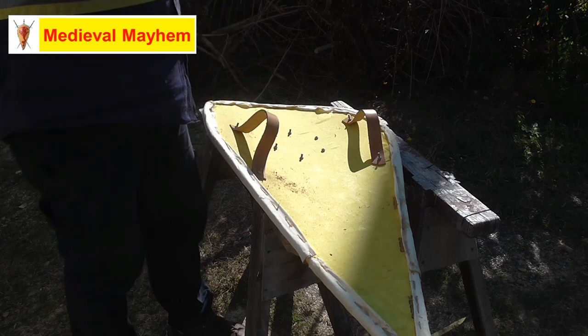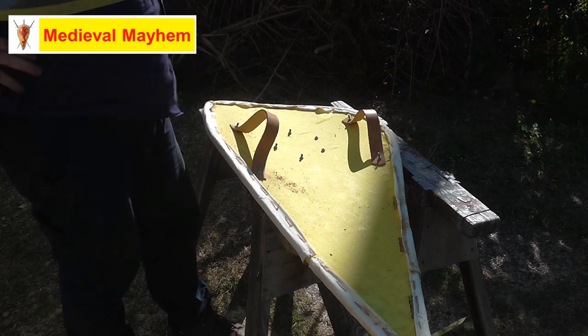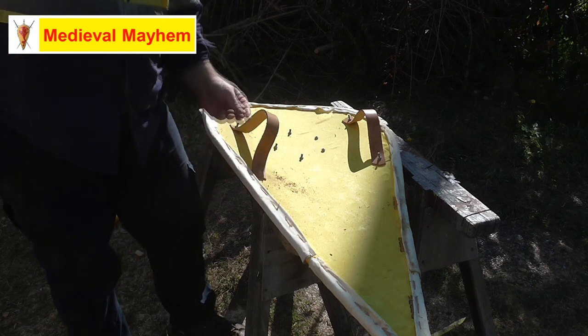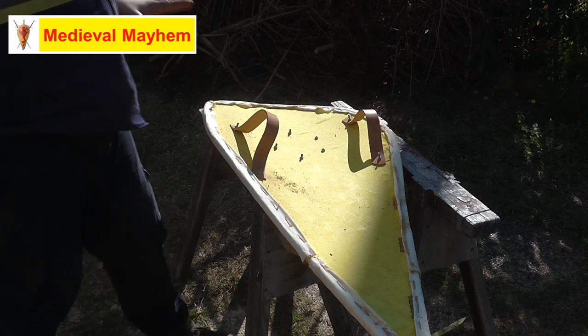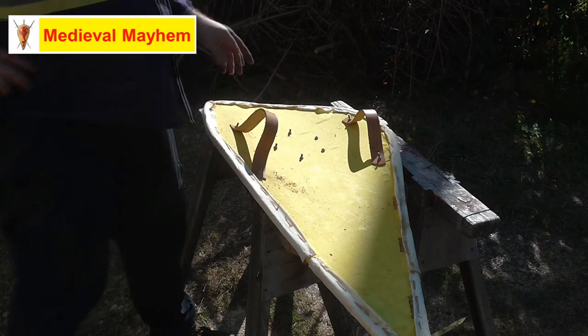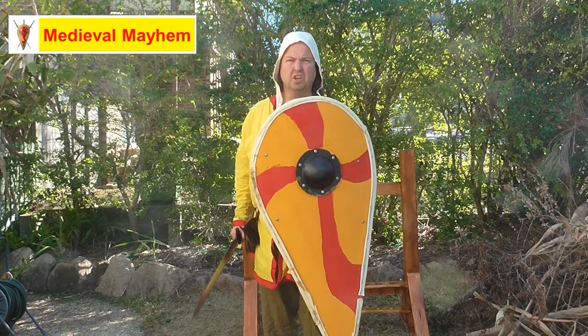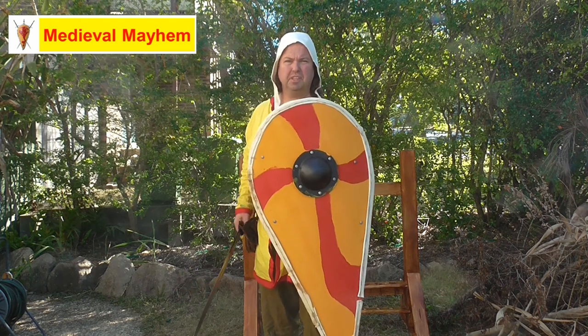These straps are officially termed 'en armes.' I still need to work out where the guige strap is going to go because that did vary slightly from shield to shield through the period — we can see that on some of the relics that have been found. Some people have a pad here, but that's actually not consistent with the early medieval period; that's much more of a later medieval period thing. For right now this is going to work really well, and once I work on the guige strap it's really done. I want to do another video about the kite shield in a few days' time.